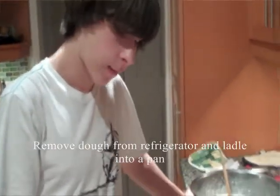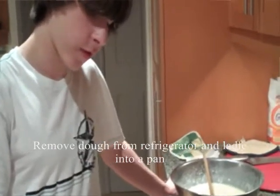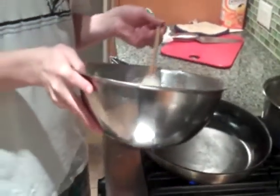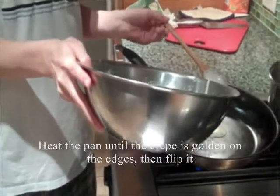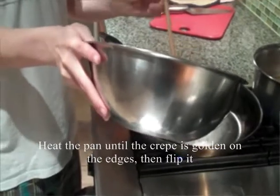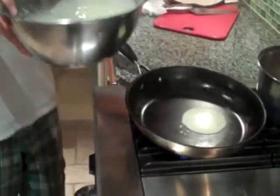Retirez la pâte du frigo et versez-la dans une casserole. Faites cuire sur le poêle jusqu'à ce que les crêpes soient dorées sur les bords, puis retournez-les.